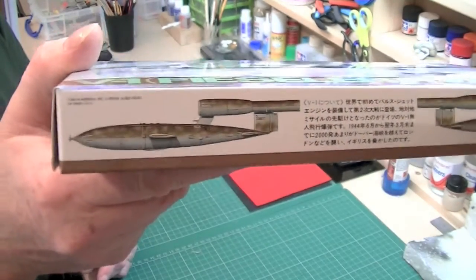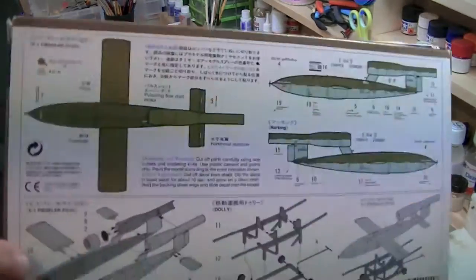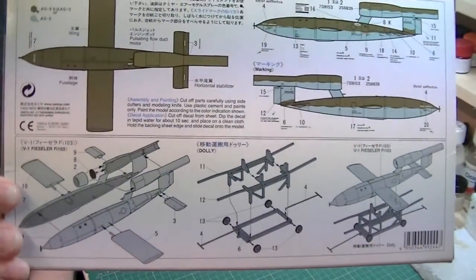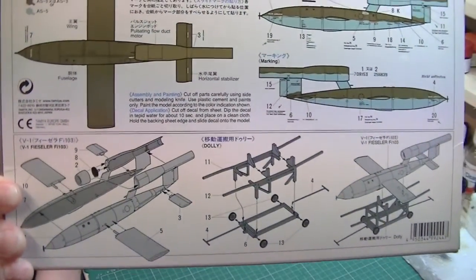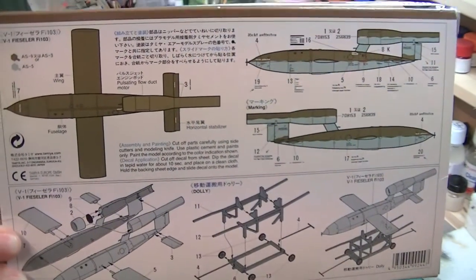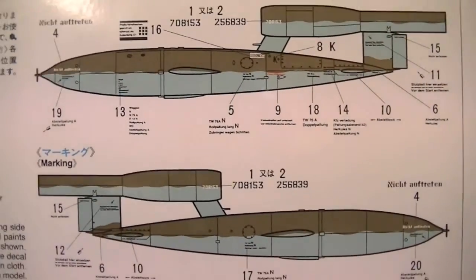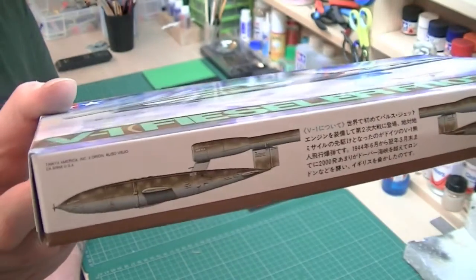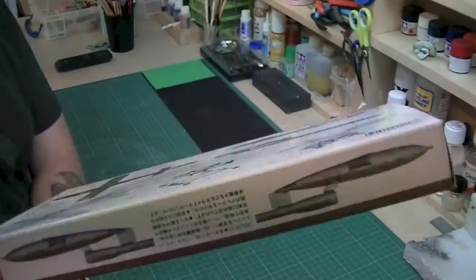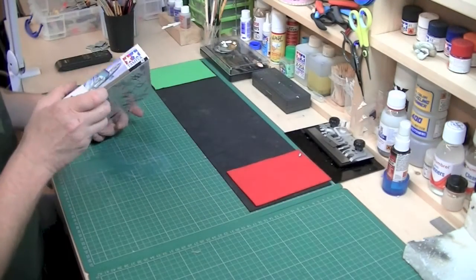On the box itself there's a little bit of box art on the side, and the instructions are actually on the rear of the box, so no need for a separate instruction sheet. It's not going to take long to build. There's a little dolly that comes with it as well, which is nice because it'll sit on the shelf. You can see the paint scheme — not as nice as that one, which is the one I'm going to go for — and probably not a lot of weathering.